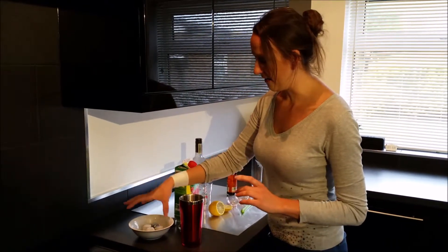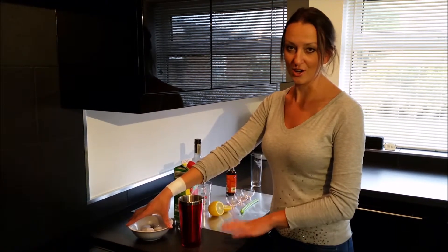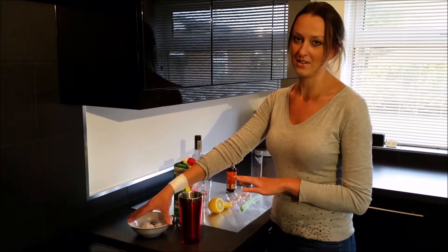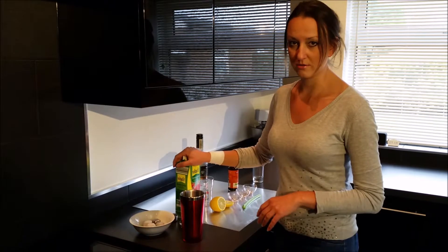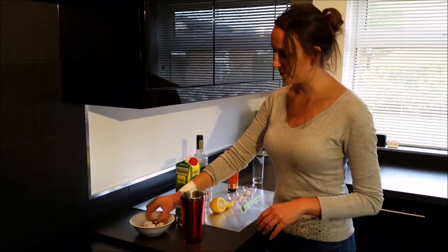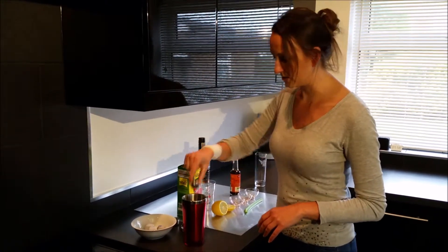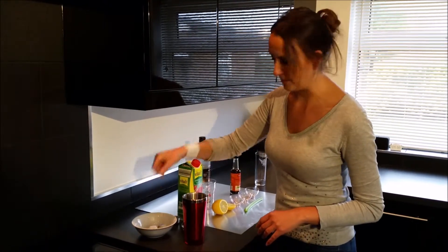Ice. We in Russia don't really put ice in a Bloody Mary — I don't see a reason why you want to dilute your tomato juice or vodka with water. So ideally keep your juice in the fridge and your vodka in the freezer. But I'm gonna add some metal ice cubes just to shake and chill it a little bit. Keep them in the freezer, take them out, put them in — just chill the mix a bit, then you take them out after.